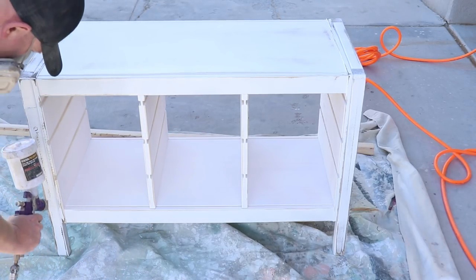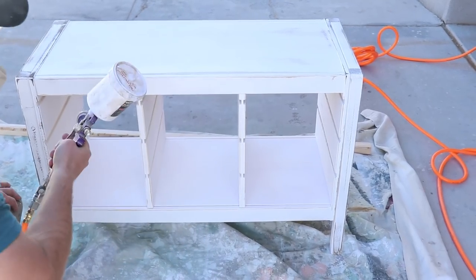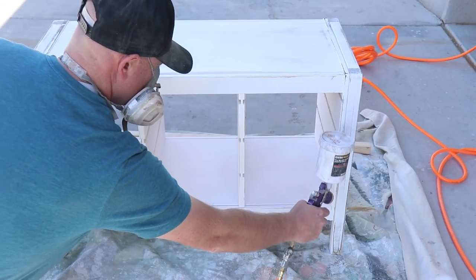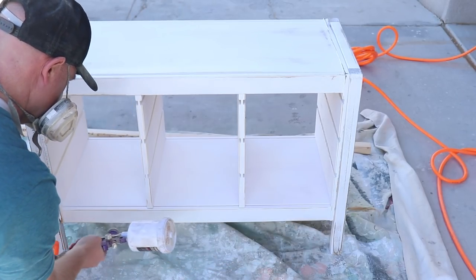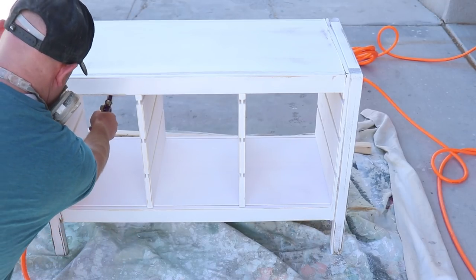I'm sealing the pieces with Sweet Pickens Top Coat — you can pick that up at jamierayvintage.com as well. If you're not set up to spray it like I'm doing in the video here, you can also brush it. We use a Wooster foam brush, and I'll be sure to put the link in the description for you.